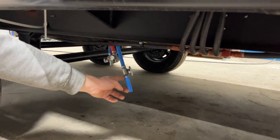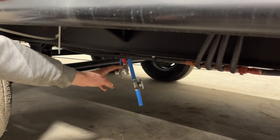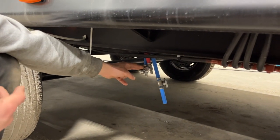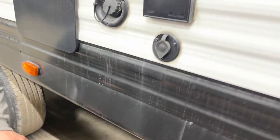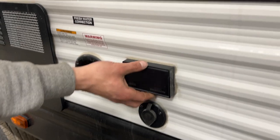Right behind your entry door, labeled with a sticker, you'll find your low point drains. The one with the piece coming off it is your fresh water tank drain. The ones behind it are your low point drains — they drain the water system from the unit. If you're leaving for a while and don't want your water going stale or stagnant, just drain it out before you leave.